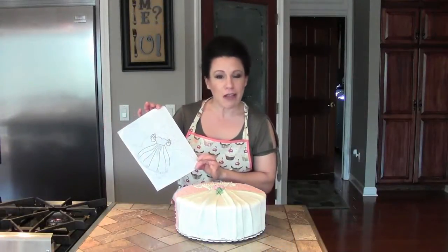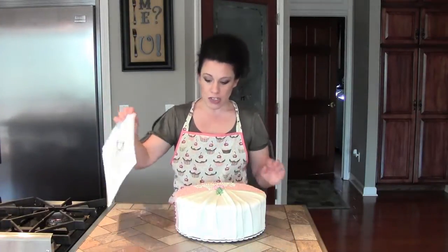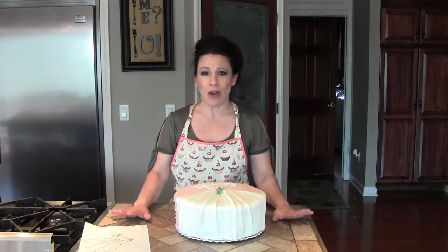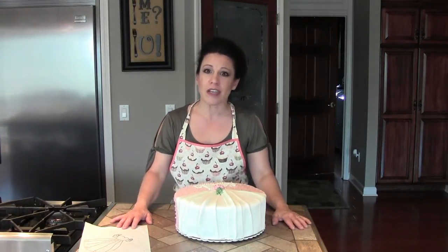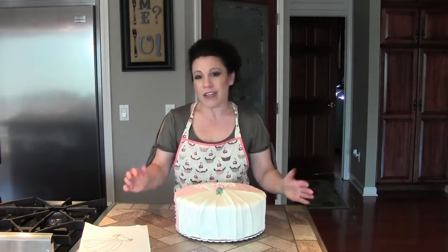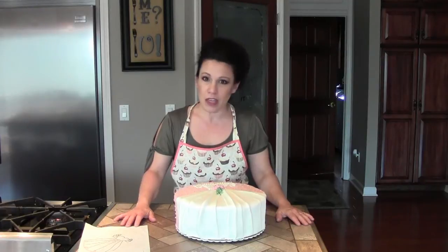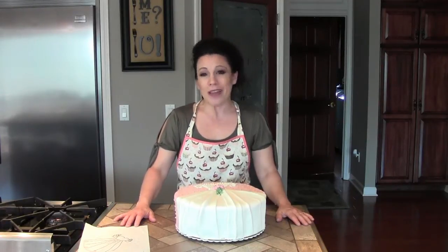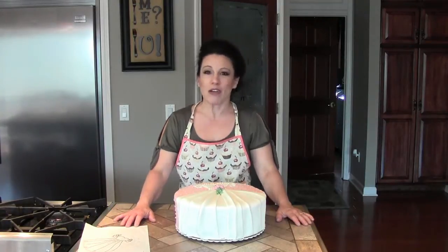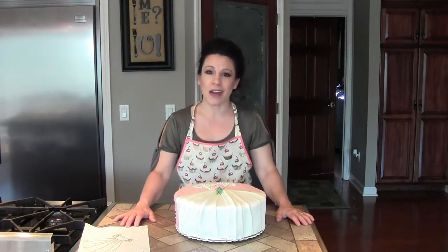Did this turn out like my drawing? Pretty much. Is it perfect? No, but it's perfect enough — and that's exactly what I'd like to bring to you: projects that you can do and pretty much master. If I didn't tell anybody, they'd probably think it came from a bakery. This is Renee Romeo, and this is for my future niece by the way — I know she's going to love it. I'm so glad you watched and I hope to bring you another great project in the future.